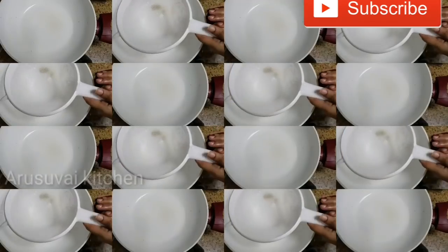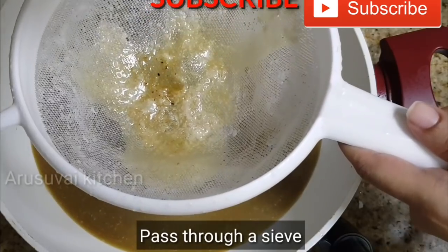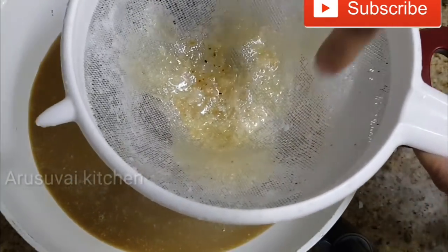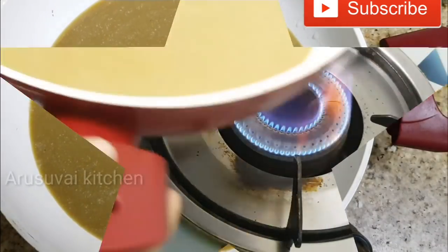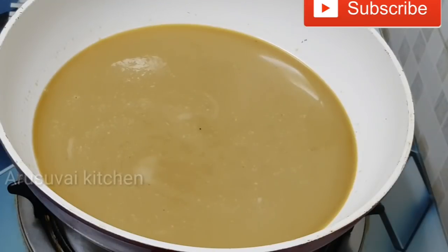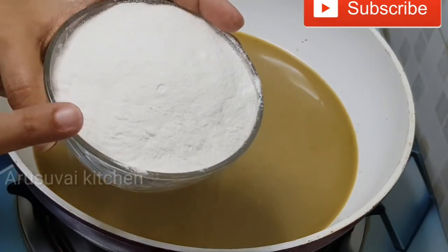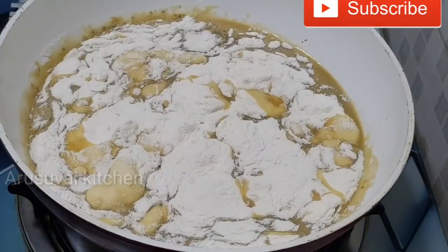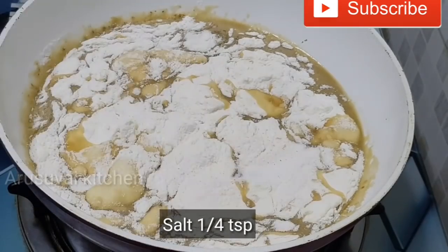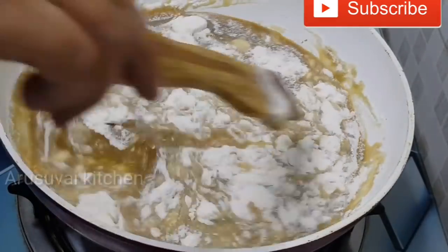It is a good soup and we'll put it in a pan. We make this soup with 1-3 cups. Let's mix in low flame or medium flame, add the ball to the mix, and mix it up a little bit.